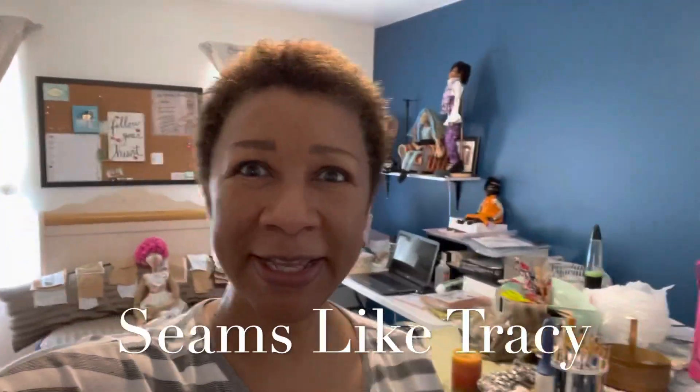Hey guys, welcome! My husband's down there watching one of those foreign films, so I had to close the door because you'll hear a lot of Korean down there — even though he's not Korean, he just loves those films.